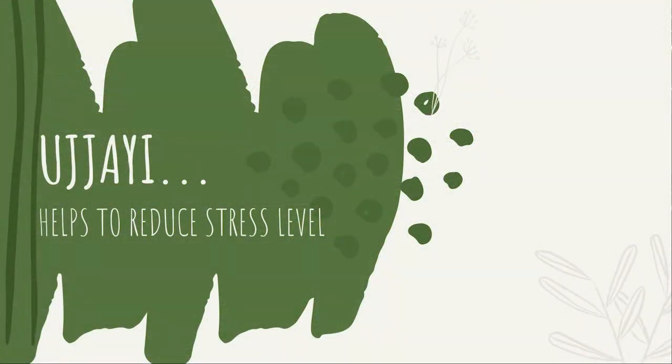The Ujjayi breath helps reduce stress and anxiety. When breathing Ujjayi, our breath becomes longer — we elongate our inhale and exhale. This happens because when you breathe Ujjayi, you get the same activation as when whispering. Our body perceives it as creating a sound, and the temporal lobes behind our ears are responsible for sound processing. When they get activated, that inhibits respiration, making it longer. When respiration becomes longer, it helps us calm down and feel more at peace, especially if you already have a sense of anxiety or uneasiness.